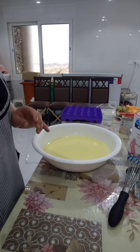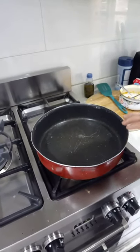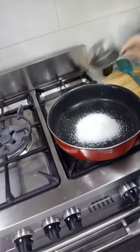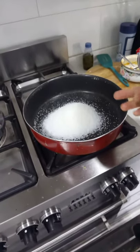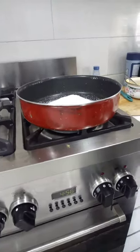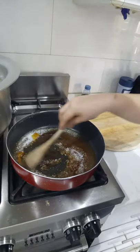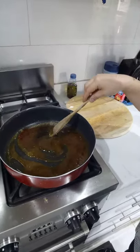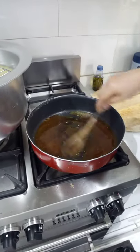Set it aside and we will proceed to making the caramel. On low heat, put the pan you will use to mold your leche flan, then put one cup of sugar. Let it caramelize on low heat. You need to caramelize the sugar to a golden color — do not overcook, do not burn the sugar. Maintain low heat until it's completely caramelized.